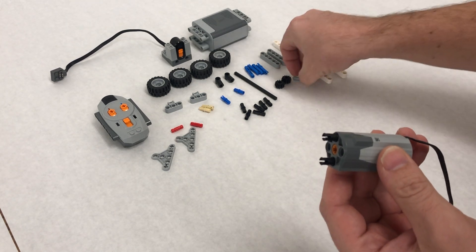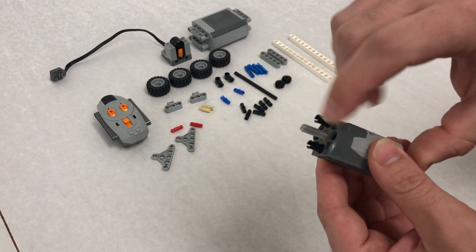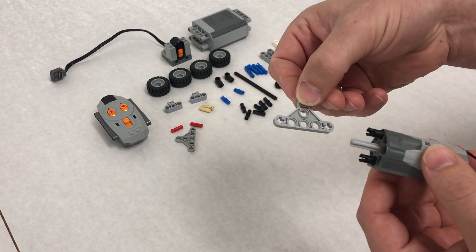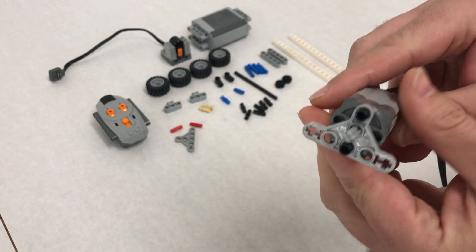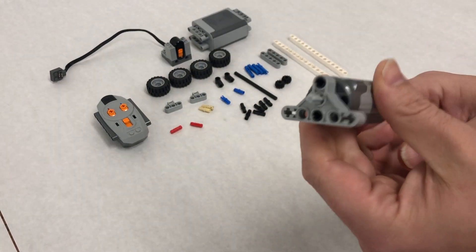We're going to take our short axle — this is length three — and stick it all the way in so it's sticking out further than the black pins. Next, we're going to take our triangle lift arms and stick them in so the pin goes on the top and bottom, and we're going to double stack both of them.